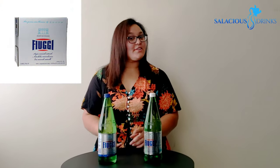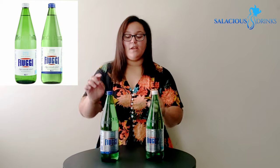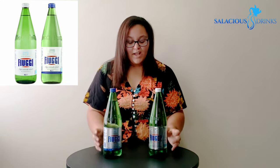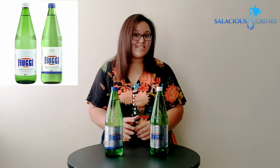Let's talk packaging y'all. We get 12 one-liter glass bottles per case. You get a nice green bottle. The white lid indicates that it's still, and the blue indicates that it's sparkling. You've got the name raised along the top. The label hints at the Italian heritage. Overall, we've got a simple design.